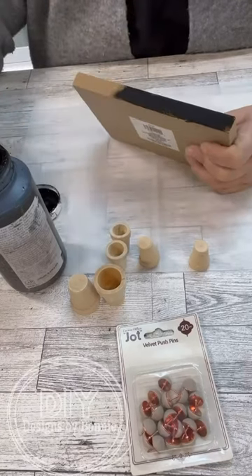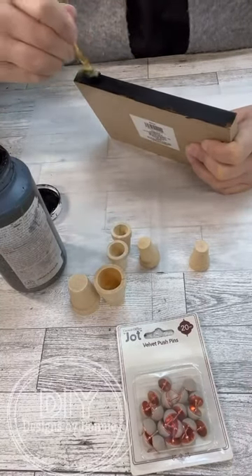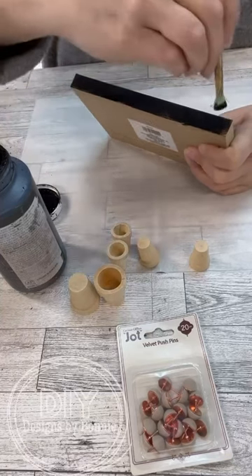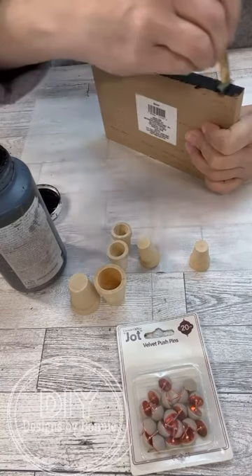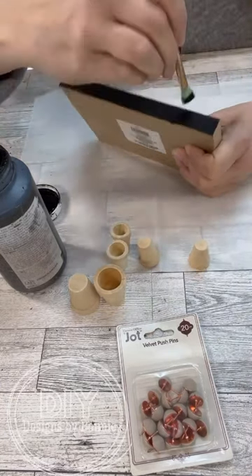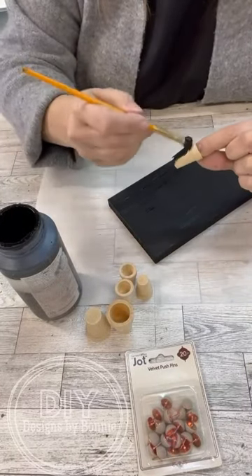I'm actually going to paint the bottom of it too, because I want to make sure with this project that you don't see — well, you might flip it over and see the bottom — but I just want the whole thing to be nice and painted up. Because what we're going to do, I know you're going to be surprised when I tell you this, we are going to do a little distressing.